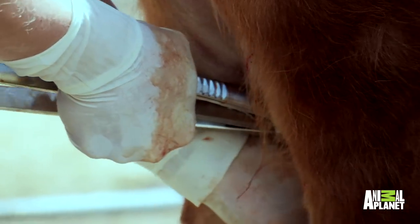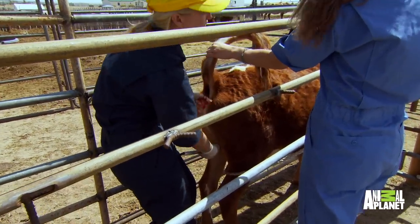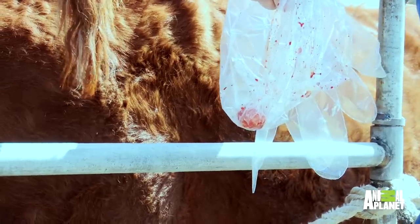I'm going to cut the testicle at this stage. Rocky Mountain oysters — bull balls. They're a delicacy. Coloradoans deep fry them. Tastes like chicken.